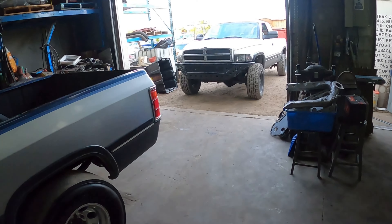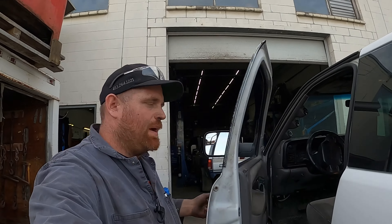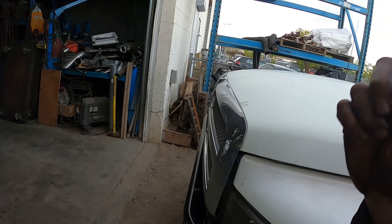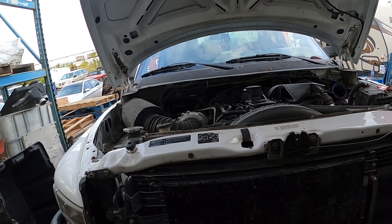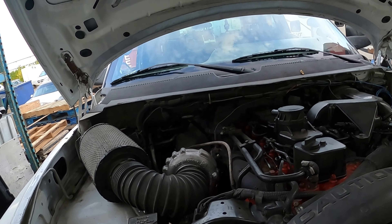On this truck I basically changed the engine for the YouTube channel — put a stock engine in it. The only things done to this engine are six-by-ten injectors, 60-pound valve springs, the head is O-ringed and studded, I rebuilt the cylinder head, and we have a K27 on it. It also has a BD intercooler in it, which was on the truck prior.